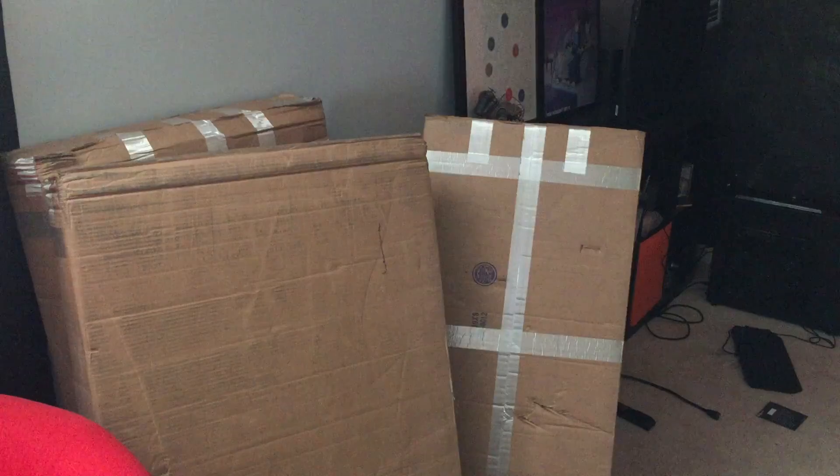We've got all the boxes spread out here in the Geek HQ basement, and we are about to start putting this thing together. We're going to do a time lapse to speed everything up and then cut away to some of the more intricate parts of the build so you can get a closer look.